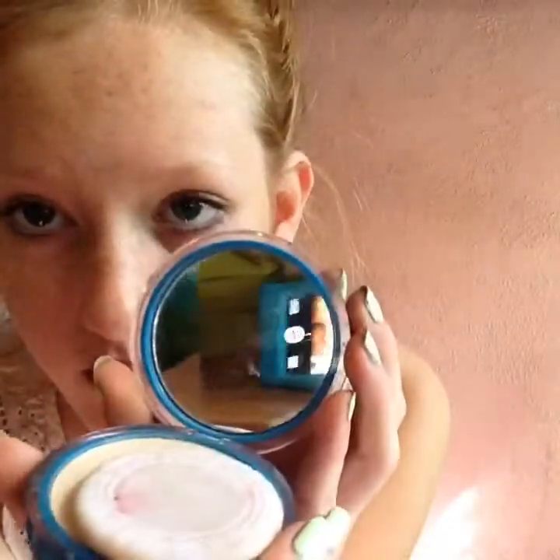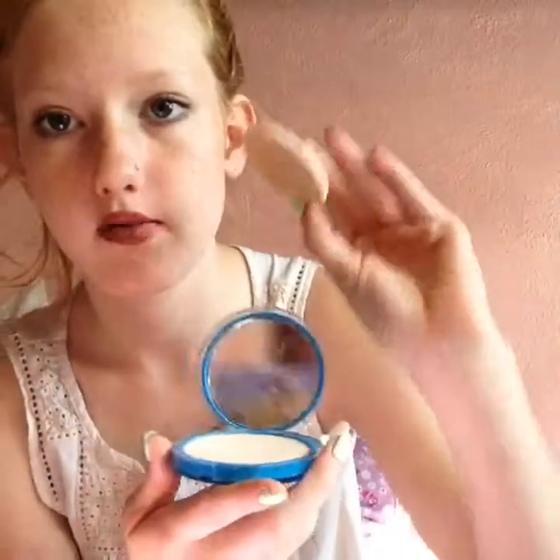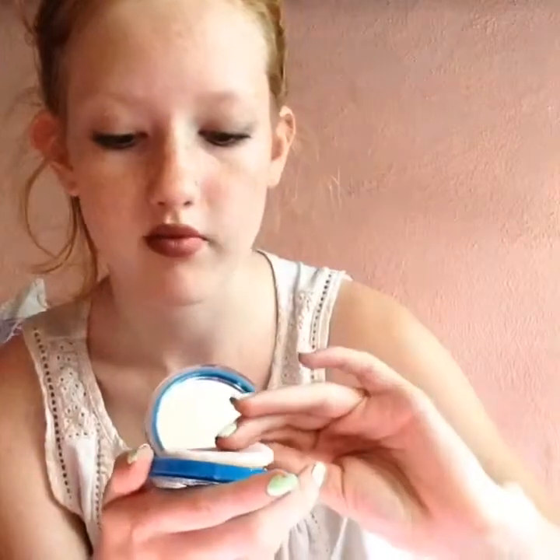It has a mirror — it came with this. I've used it before but I usually just use a brush. Pretty good.